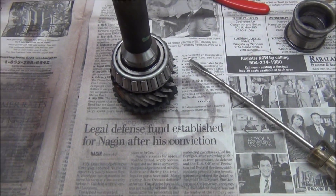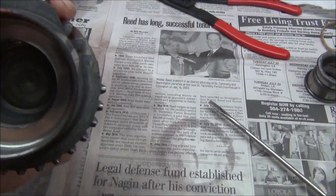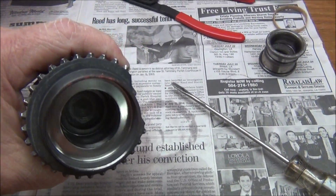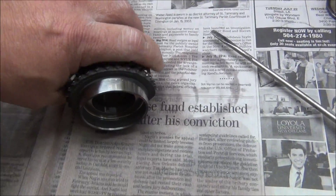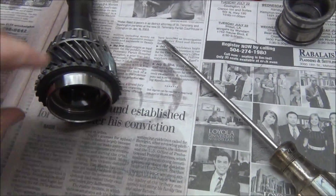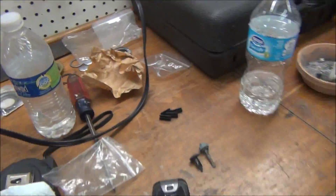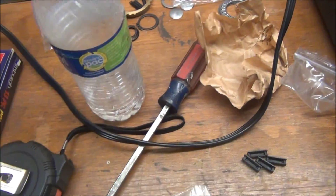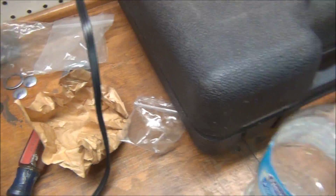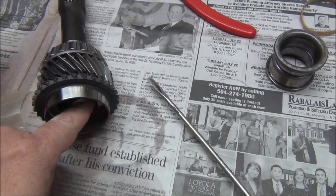Now you can see that I pressed my bearing on there. See that hole right up in there — I'm going to put some wheel bearing grease and lightly coat that cavity so I can install a bunch of little roller bearings. You just put them in the grease one by one and work your way around — the grease will hold them in there.